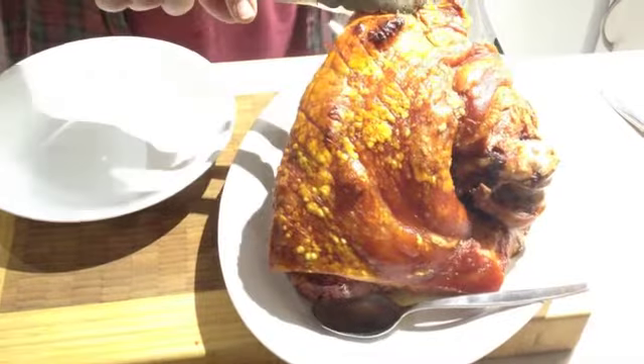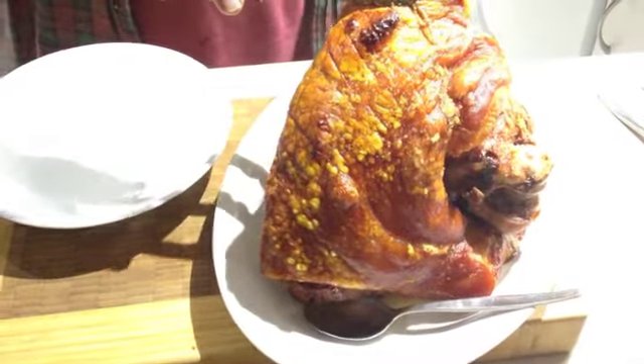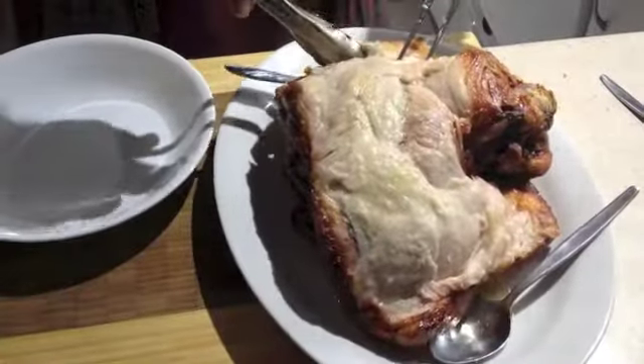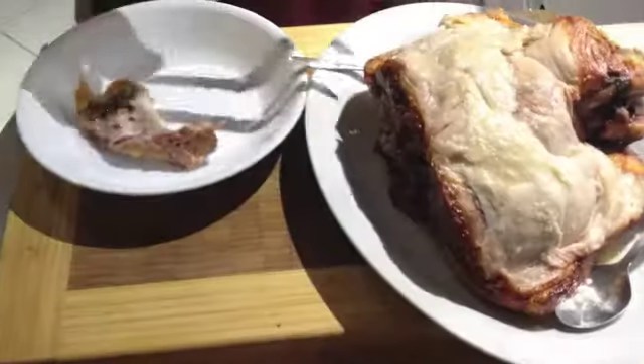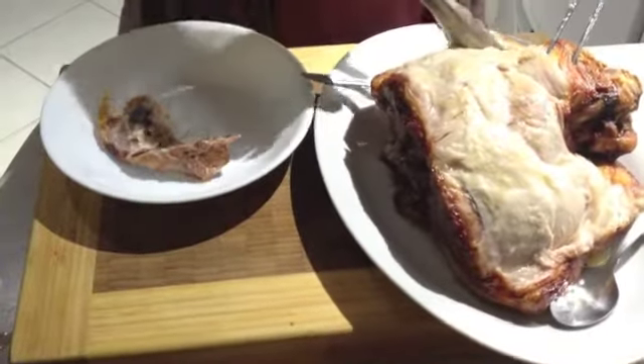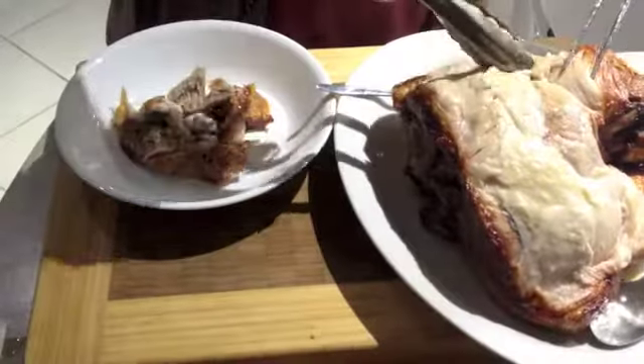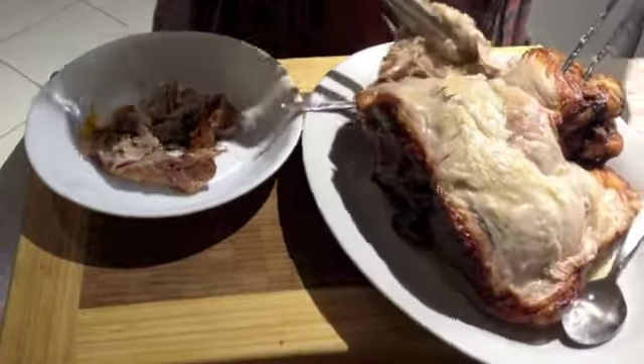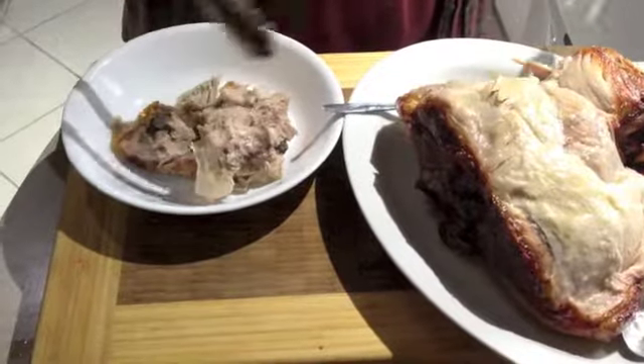We remove the crackling off the pork, which is really quite crunchy, and put it to one side. Remove the fat from the pork, and the pieces of pork are going to get pulled off just with tongs and then shredded with two forks. You can see how moist and tender this meat is.